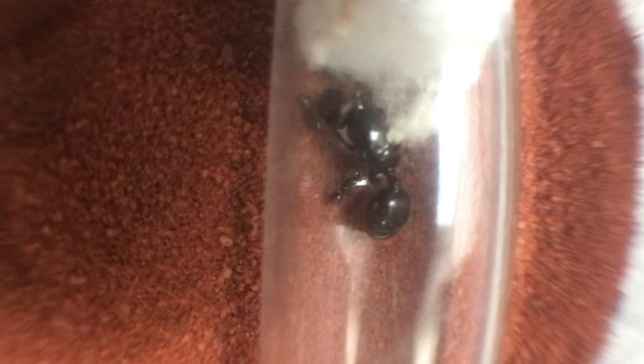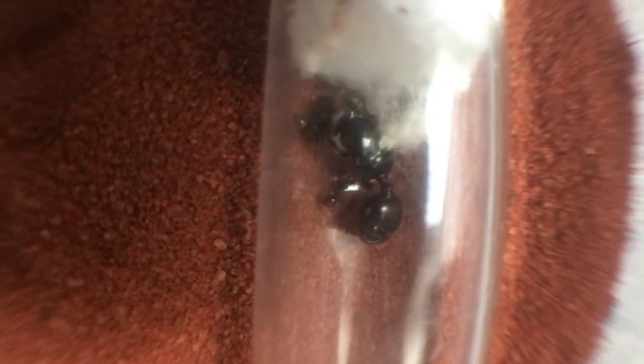I have also started to see foraging behaviour and ant bread being produced. At the moment, this colony has a nice brood pile. They have a nice new fresh batch of eggs, two larvae and one media pupae.